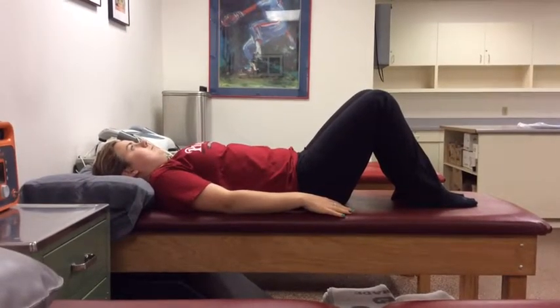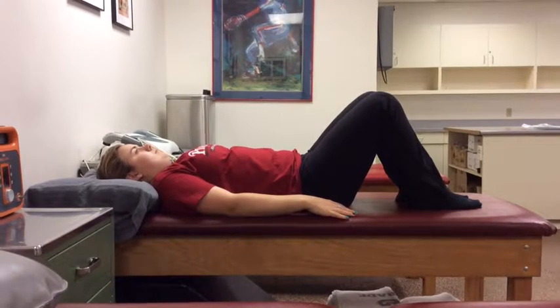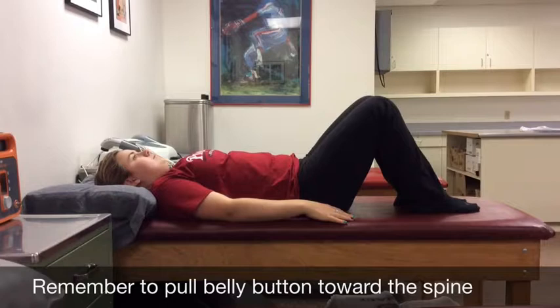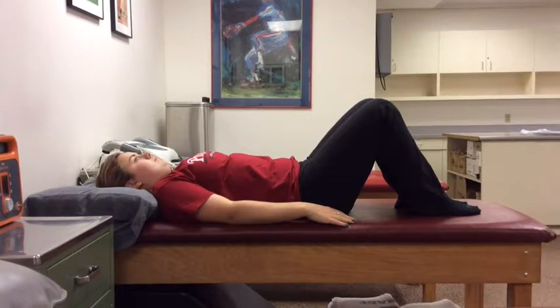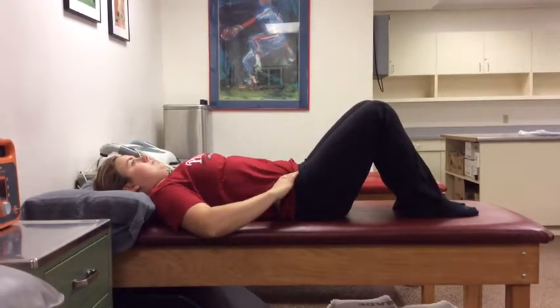This is SARMEN Level 1. Start by lying on your back on the floor or on a table with your knees bent and your feet flat. Pull your belly button to your spine, engaging your transverse abdominus, and keeping your back flat against the table. You can place your hands on your hip bones so that you can feel your transverse abdominus engage.